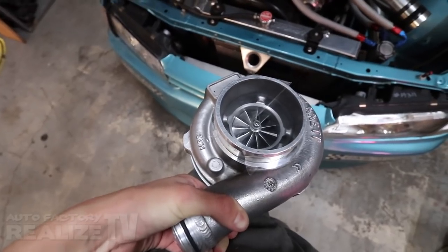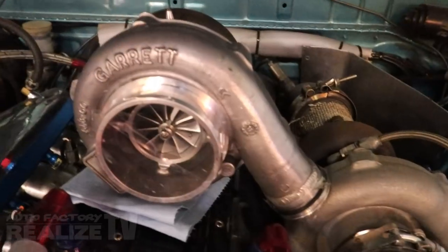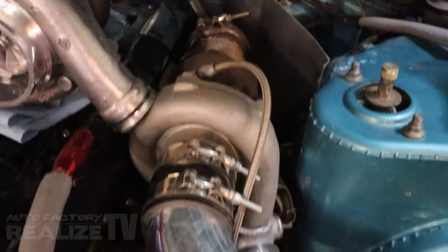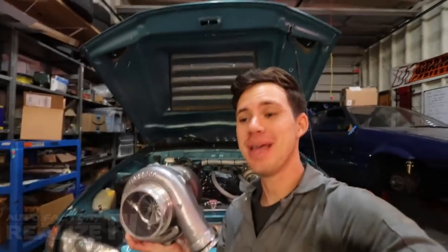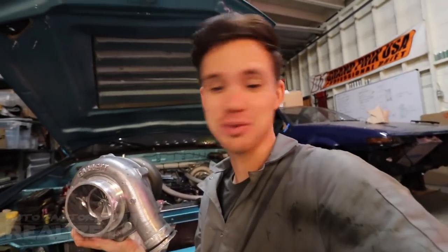Say hello to my little friend — a Garrett GTX 3076R. Maybe this is the solution to my problems. In theory, if I don't have to deal with nearly as much lag and basically zero bottom-end power, and with this guy I do have some low-end power, I don't have to drop the clutch at 4000 RPM like I've been doing. There are plenty of positives: it's name brand, I'll actually make more power, and it might fix my axle problem. The downsides are I gotta take it to Richard, it needs all new intercooler piping, a new downpipe, and a retune. But at this point I'll do anything to stop breaking axles.